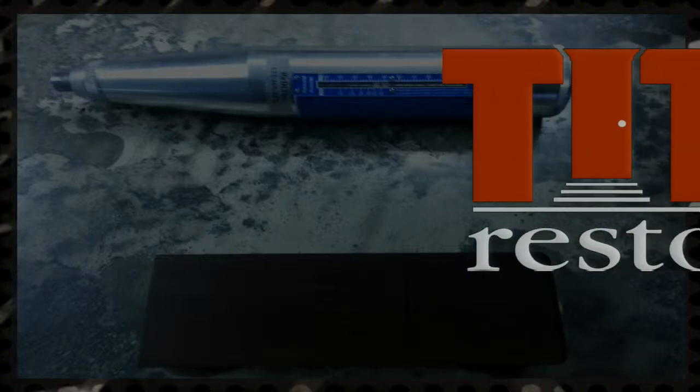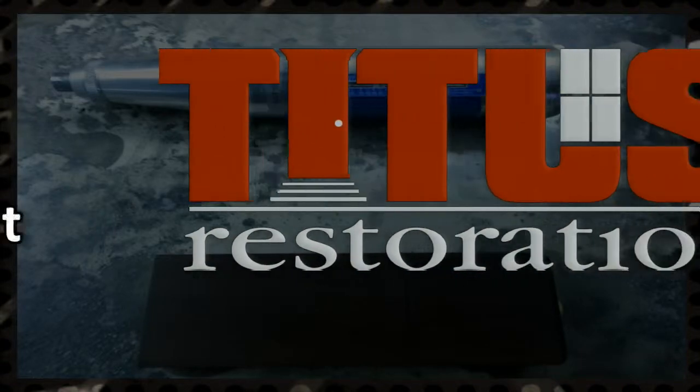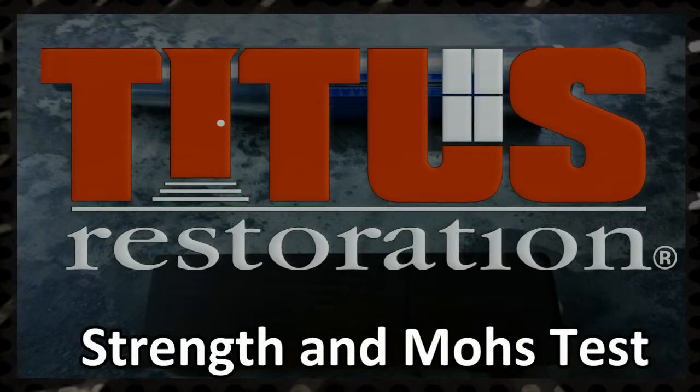This training video covers testing concrete for compression strength and hardness. We will review using the strength test and the Mohs hardness test.